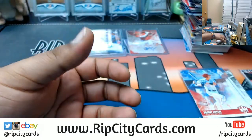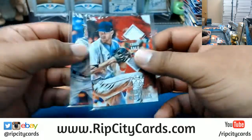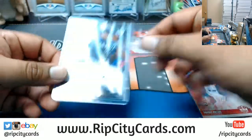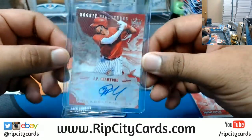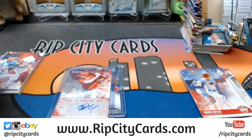That's going to do it for the break, Tomas. You got two relics — a Chris Sale and a Greg Bird. Autograph for Zach Granite, Twins rookie, and an autograph for JP Crawford, Phillies rookie. That was a break — two personal boxes of Diamond Kings baseball. Thank you Tomas, we'll get that out to you bro.